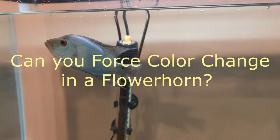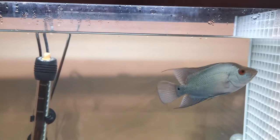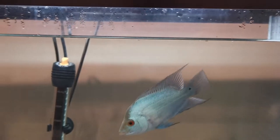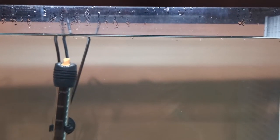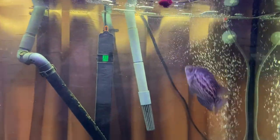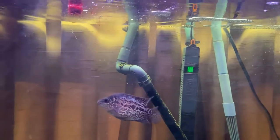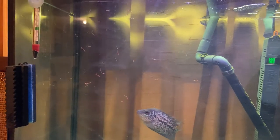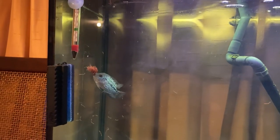Can you force color change in a flowerhorn? Flowerhorns can change color dependent on the environment. Try changing the color of your background used for your tank setup, and you will likely see your flowerhorn respond with a color change. There are a number of foods available that will help enhance your flowerhorn's natural coloring. You can choose either a flake or pellet food with ingredients to boost nearly any color. For example, food with higher amounts of spirulina will help enhance blue colors, and foods with increased amounts of astaxanthin will accentuate reds.